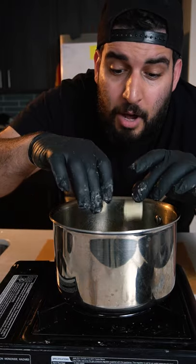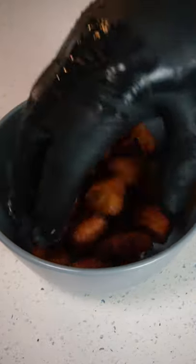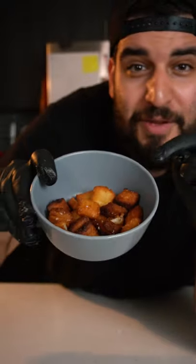Now we want to fry them up until they turn a golden brown color. And there you have it — crispy and fluffy potatoes.